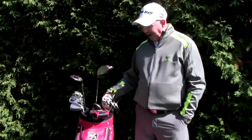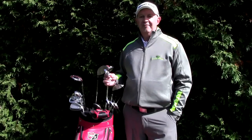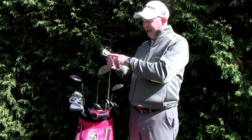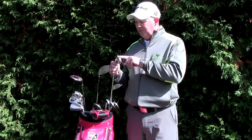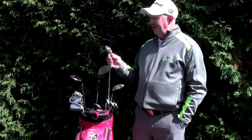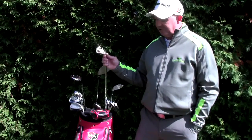I want to talk about the irons. These irons have made a big difference in my game this year — the FG Tour V4 irons from Wilson Staff. I love the design: a combination of a muscle back and a cavity back. They also have a tungsten weight in the soles, which is great for MOI — you're not going to twist the club head. Easy to hit, easy to launch, a very nice forged club with a little bit of offset. So even though it's a player's club, it's very easy to hit for many levels of golfers.